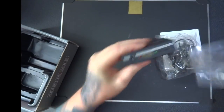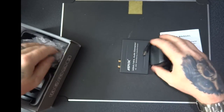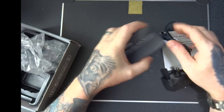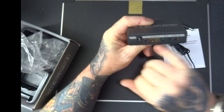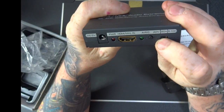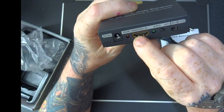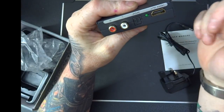So basically the idea of this is if you've got a stereo which has optical or an RCA input, you put your HDMI into this side, you then choose 2-channel or 5.1 channel, it goes in there.